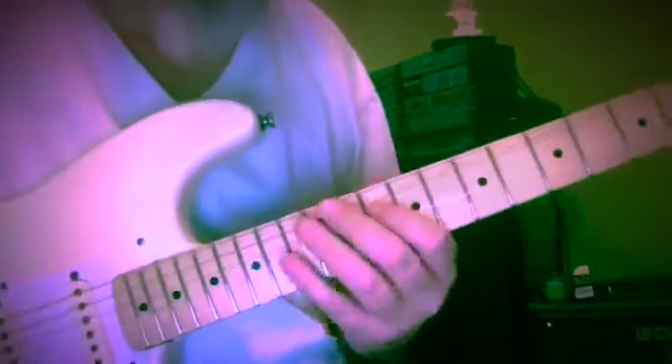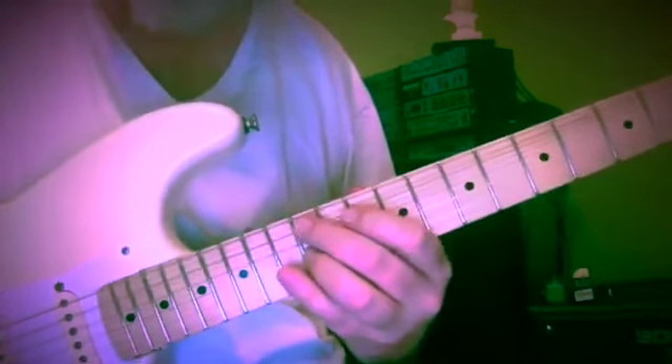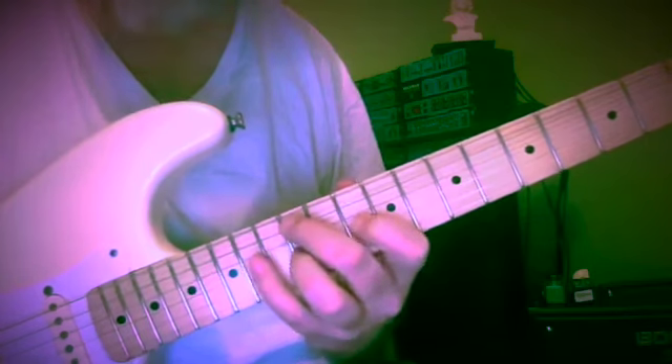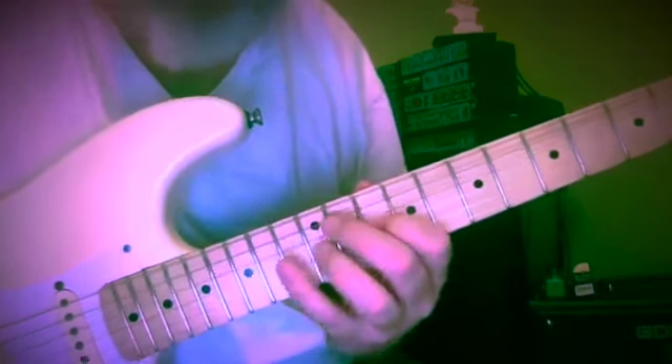Here's a little A minor: C, D, E, G, A. I like these little tails — G, F, E.